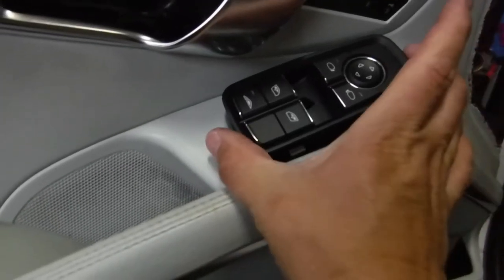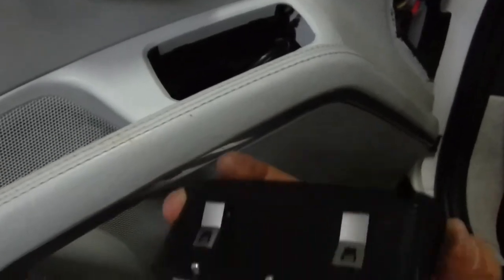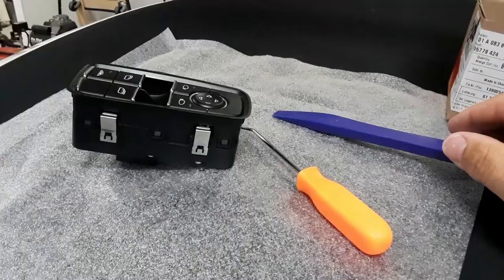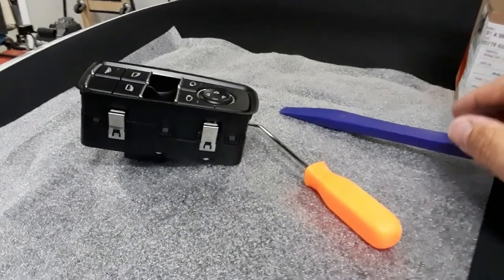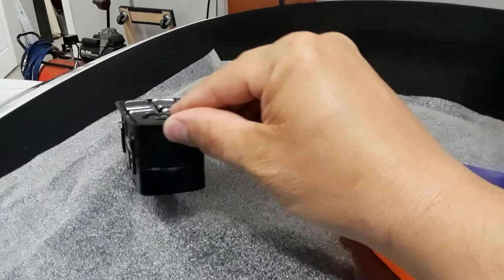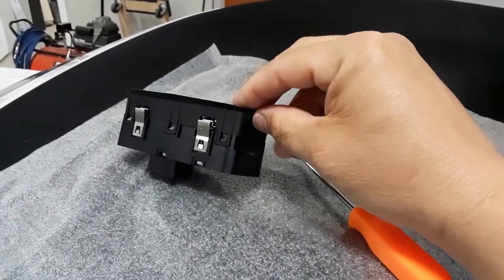In order to replace the switch, the best thing to do is to remove it from its hole and then replace it. Here's a window switch that's been removed. You can see the silver tabs — that's how it grabs and clips into the door panel.